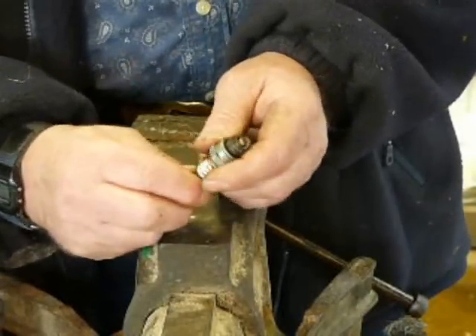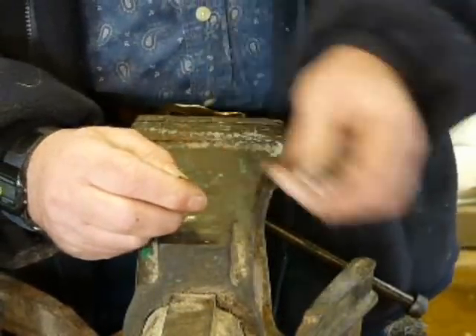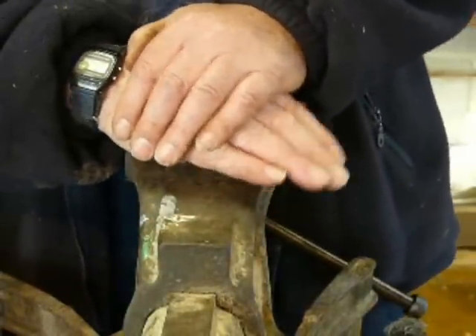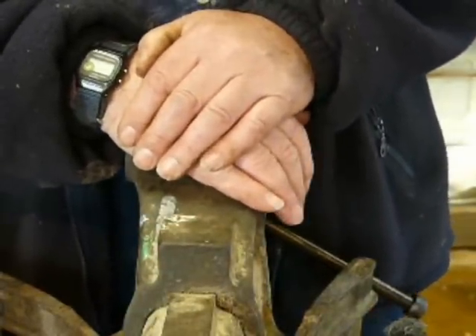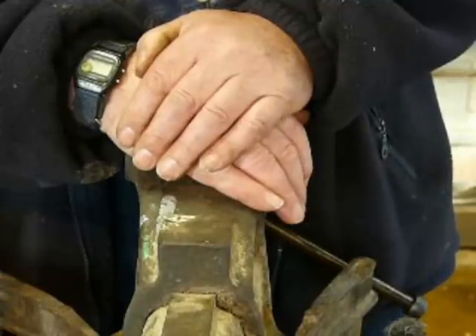This is not the be-all and end-all of plugs, but it's a good start. I hope this helps. And if you're doing an NPTC maintenance and crosscut assessment soon, it will certainly help to give you some underpinning knowledge.